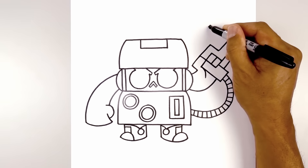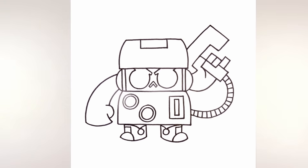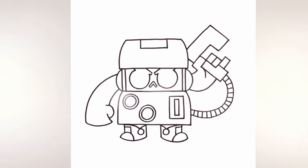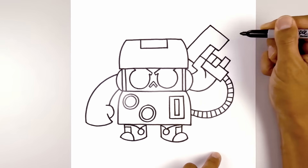Now I just want to pull this in behind the head with a straight angle line. And then from the top of the thumb, we're going to draw a straight angle line going in behind the head. Let's add in the trigger finger. We extend this line going up and in behind the gun.